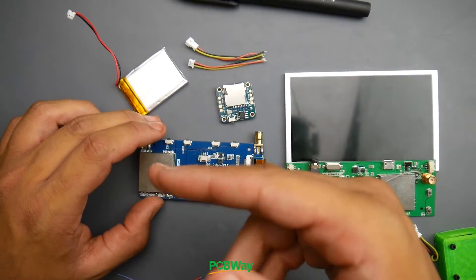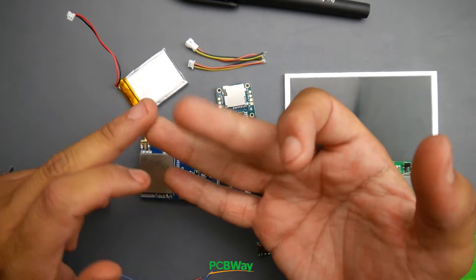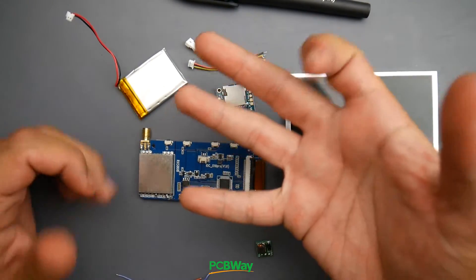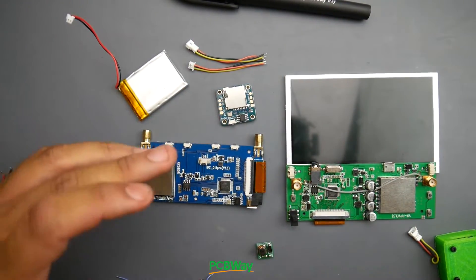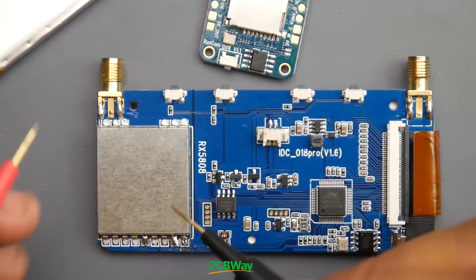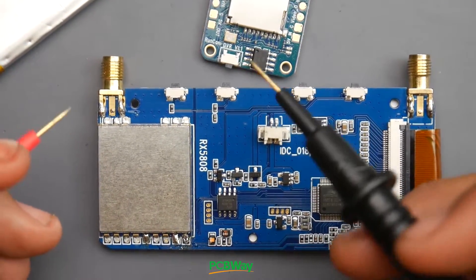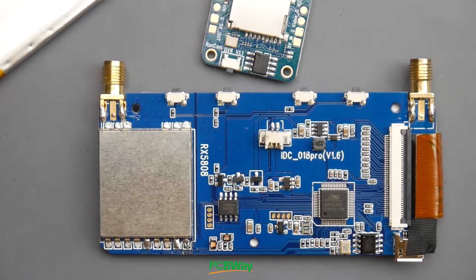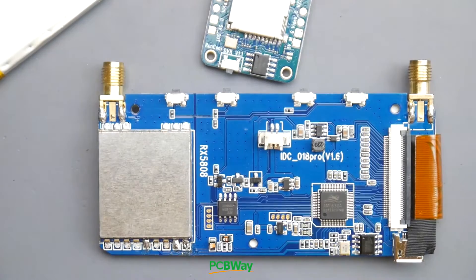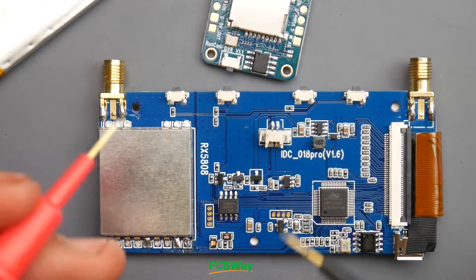The first thing we want to do is identify the pins on the receiver. There's obviously going to be a ground, voltage, RSSI, audio, video, and possibly another ground and three more pins that will allow you to change the channel through the buttons. The way to figure this out is I've actually memorized the order that most of these come. But to also verify that it is correct, I do use an oscilloscope — specifically this little tiny one called the DS213, which is a really great oscilloscope. There's also the DS212, which I use instead of bringing my big oscilloscope just to test one pin.